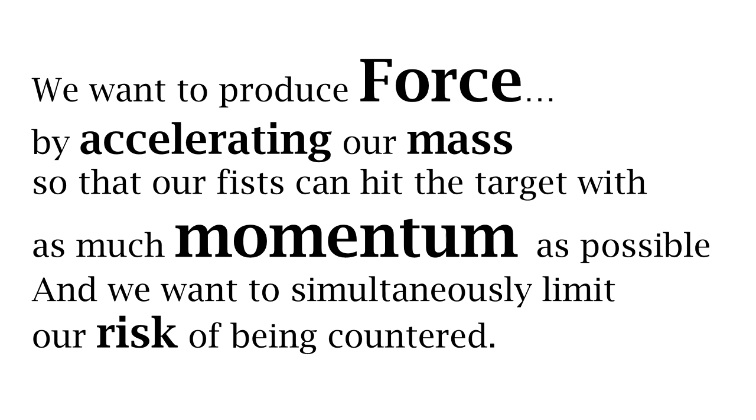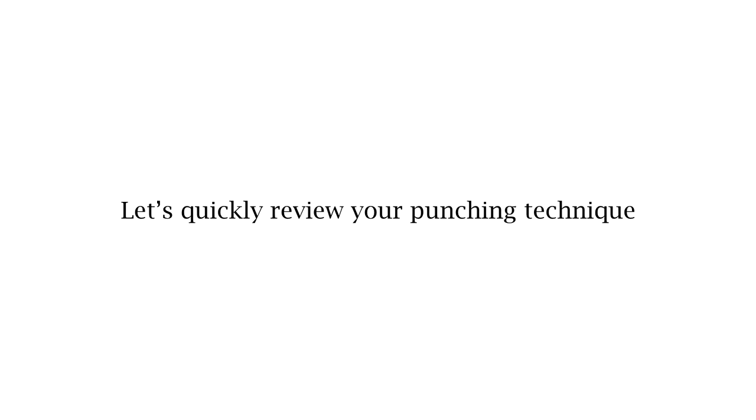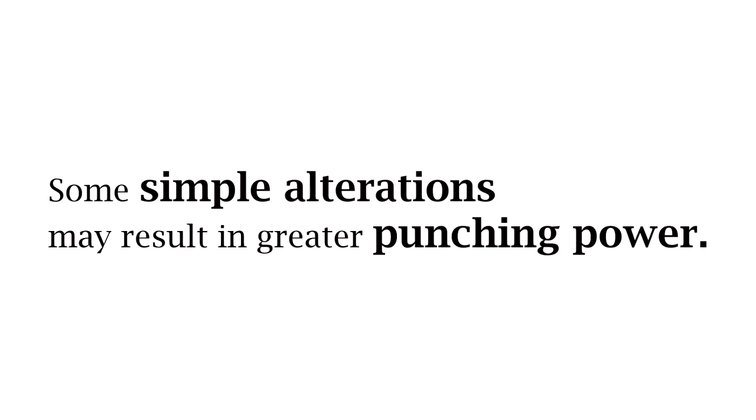What we are looking to do when we throw punches is to ensure that we can achieve maximal acceleration while pointing our mass directly towards the target so that our fist can achieve the greatest possible momentum when it gets there. We also want to do all of that while we limit our exposure to being countered. For you beginners, let's do a quick review of your technique before we jump to some simple exercises to help you improve your power.